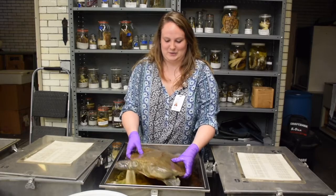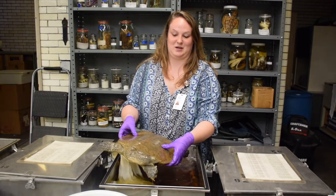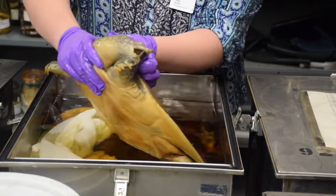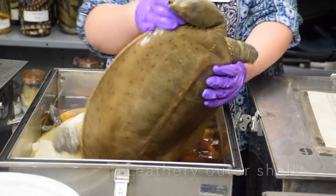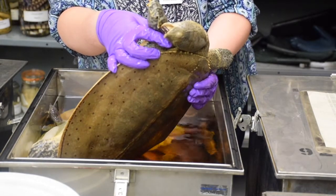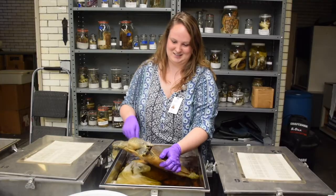These are spiny softshell turtles, and many people don't know that we actually have softshell turtles. Instead of a hard bony outer shell, they have a leathery structure which makes them really fast. What they lack in defense for their shell, they make up in speed.